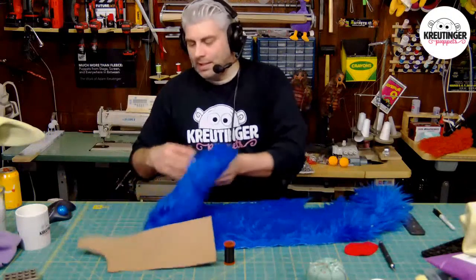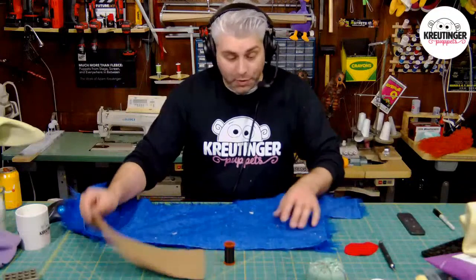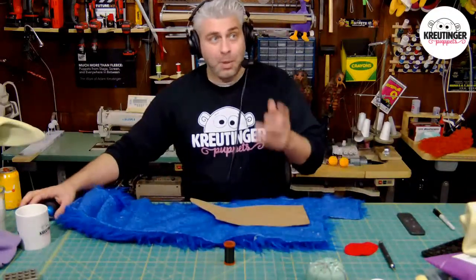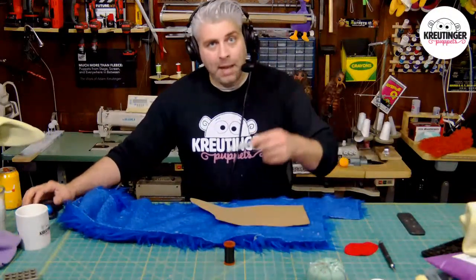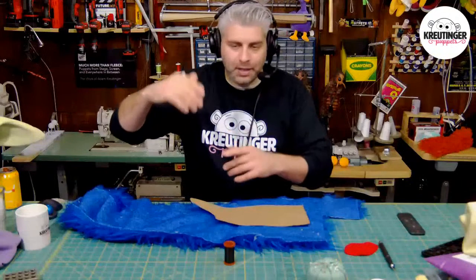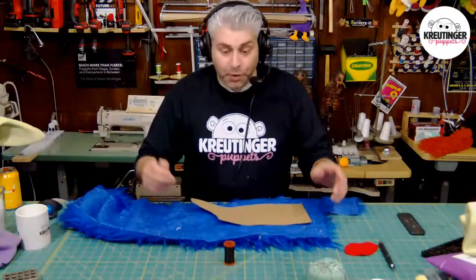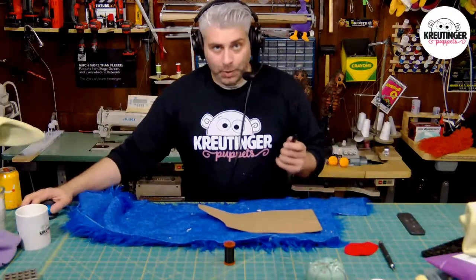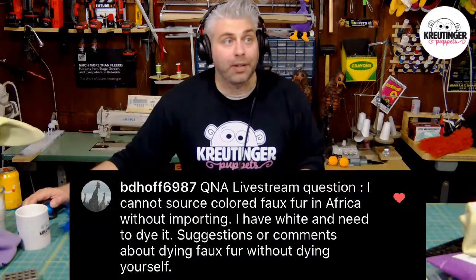As long as I do it consistently, you can actually use that as a technique to change the look of your puppets. Going against the grain should give him a little bit of a mohawk along the back, which I think will be pretty cool. As I'm tracing this, I'll read another question. For future reference, follow my Instagram at Adam Crutinger — that's a really great way to get a hold of me.